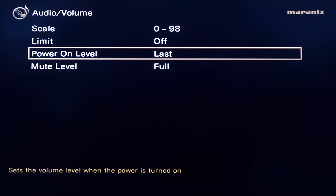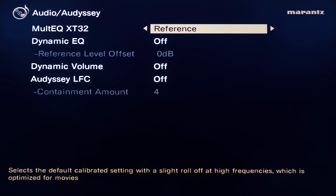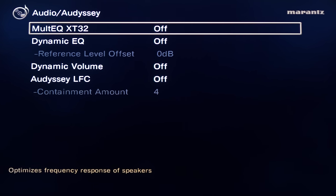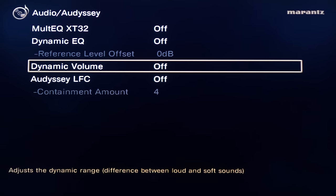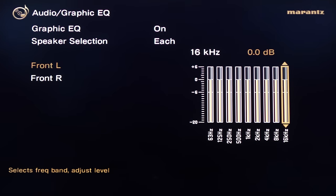In the audio settings you can adjust each sub level and turn sub output on or off. There are volume behavior options and a few Audyssey settings — this supports Multi-EQ XT32. Once you run the calibration you'll get options: keep it off, use the reference preset which gives some rolled-off highs, bypass the front left and right, or use the flat setting. There's also dynamic EQ, dynamic volume, low frequency containment, and a 9-band EQ if you prefer not to use Audyssey.